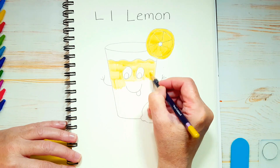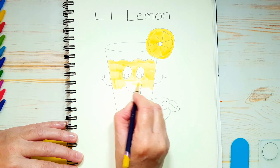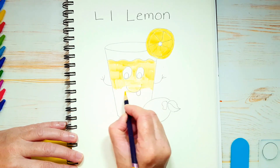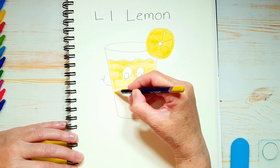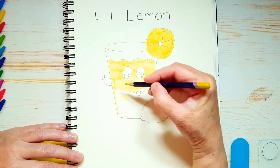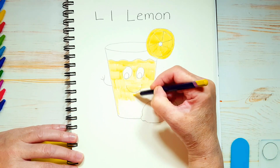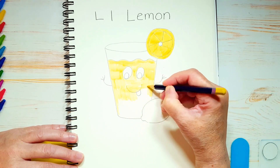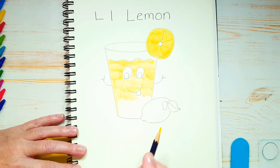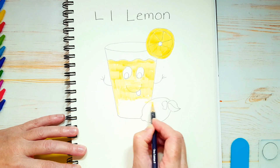If you rush through something you might make a mistake you don't like, and you might not enjoy the process — and I want you to enjoy what you're doing. The way I color is in circles — I don't like to use straight lines because I find they show. When you get to the bottom where the lemon is, you can start filling that in too — the whole thing except for the leaf. Fill all that in with yellow except for the leaf.